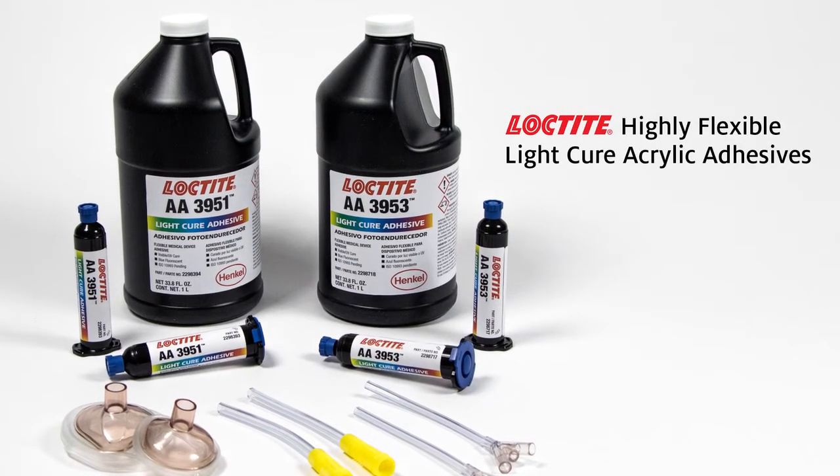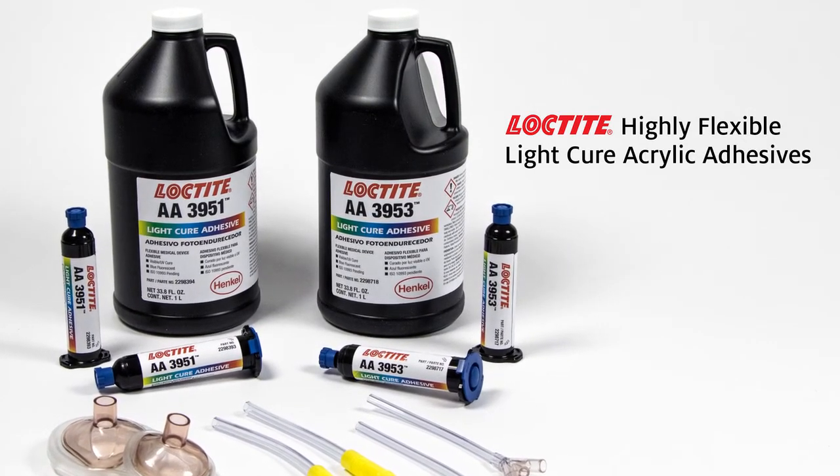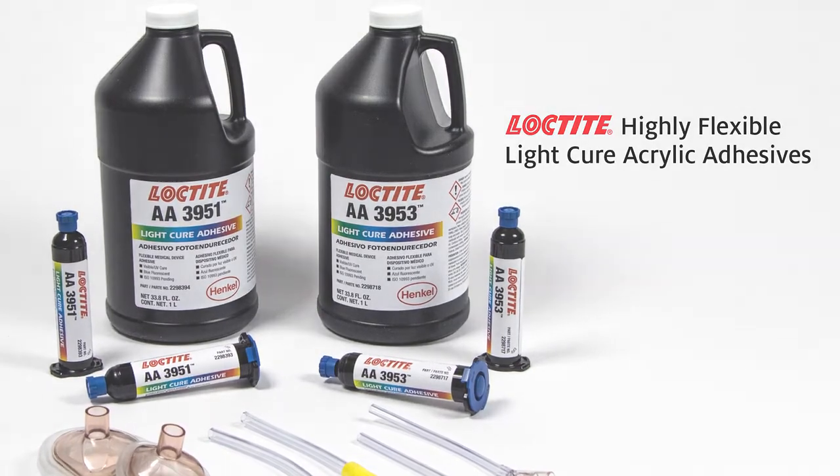Loctite highly flexible light cure acrylic adhesives are the choice when strength, flexibility, and high fluorescence are required.